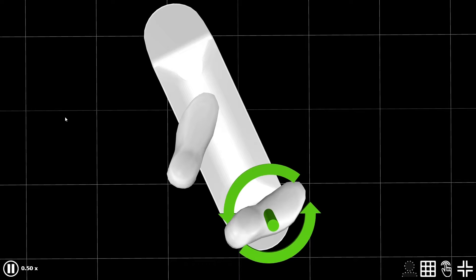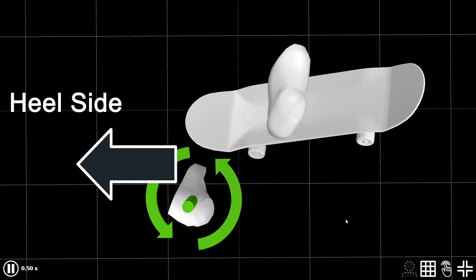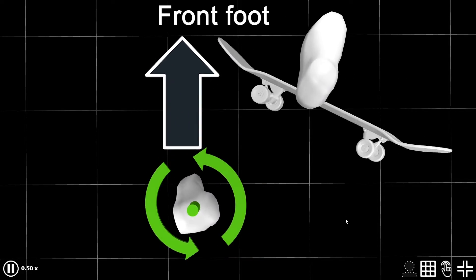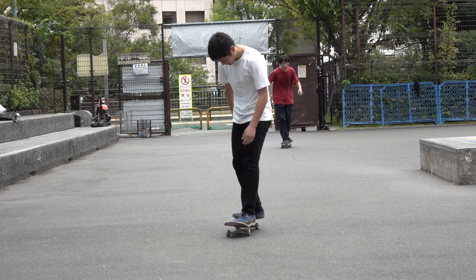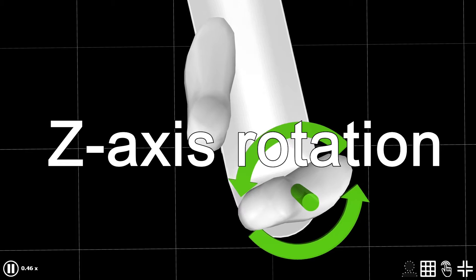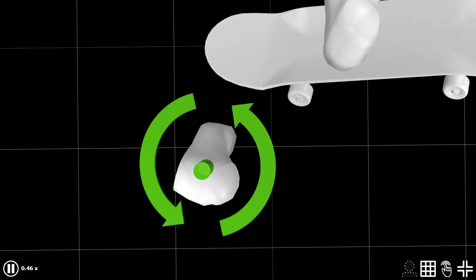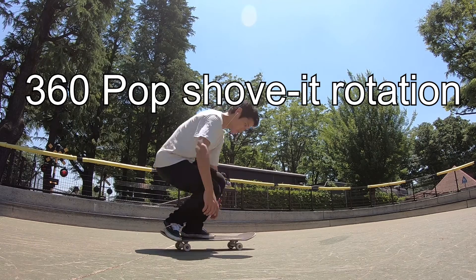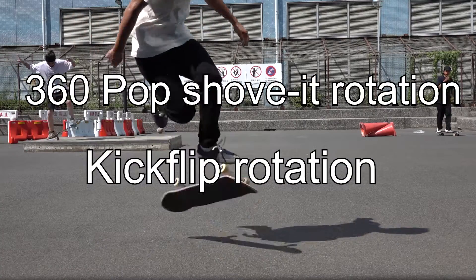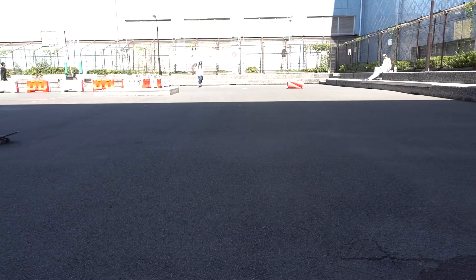When you see the 3D model, you might think there is a lot going on. It looks like I am trying to swing my back foot to the heel side, and my toe appears to be going toward my front foot. When I tray flip, however, there is just one thing — one thing only — that I keep in my mind, and that is this Z-axis rotation. It feels like twisting my ankle by directing my toe inward.